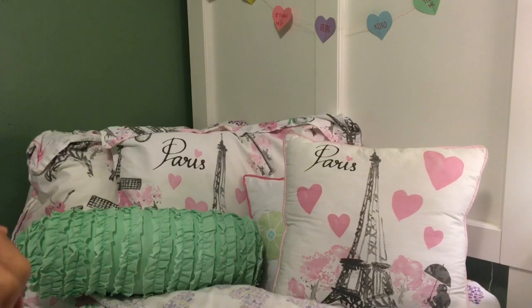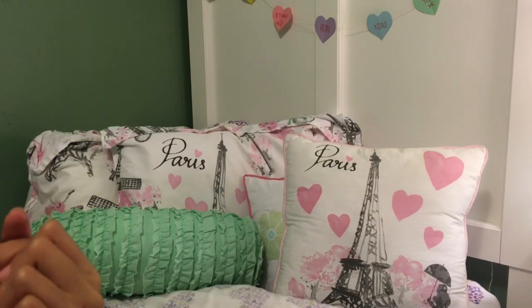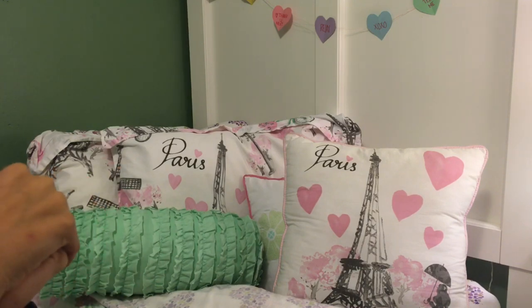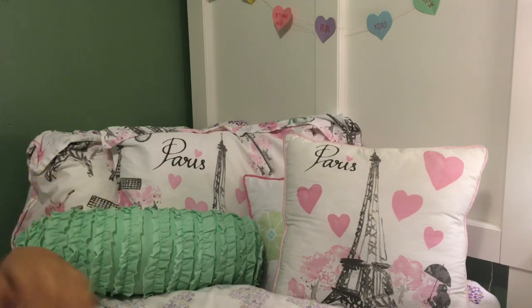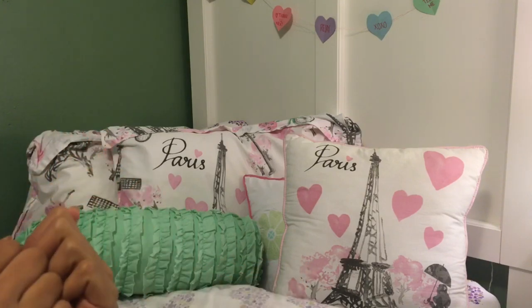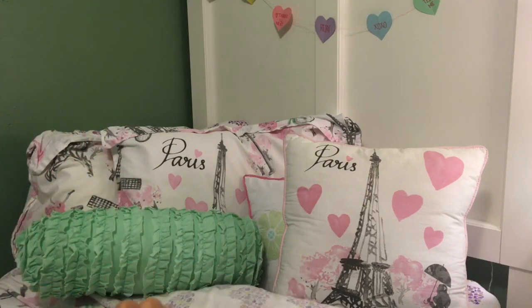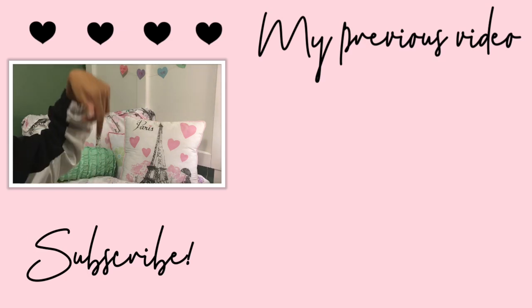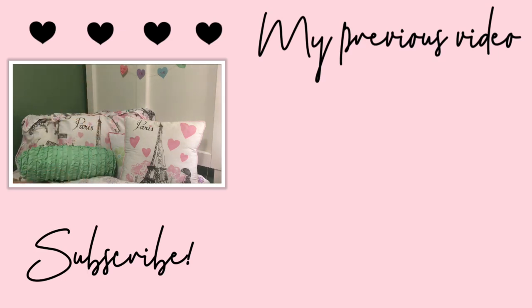And that is it for this week's video! I hope you guys enjoyed, and if you did make sure to give this video a huge thumbs up. Subscribe if you haven't already, and here are today's subscriber shoutouts. If you want a shoutout, comment down below hashtag subbed and turn on post notifications to be notified whenever I upload. I usually post on Saturdays at 10 a.m., so stay tuned for that. Subscribe down below and watch my previous video — bye!